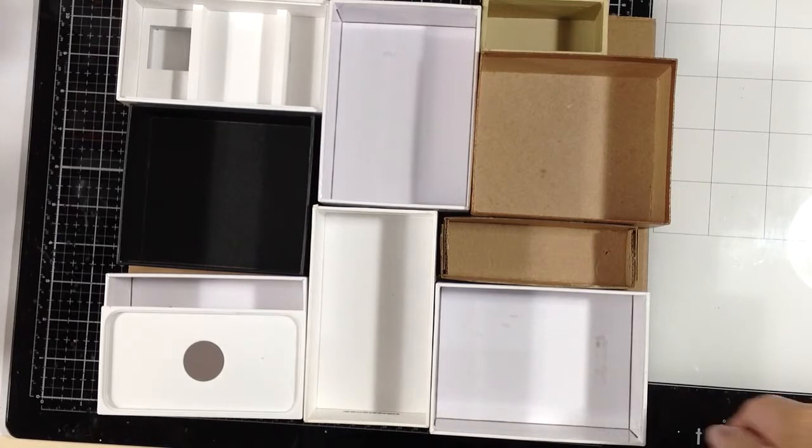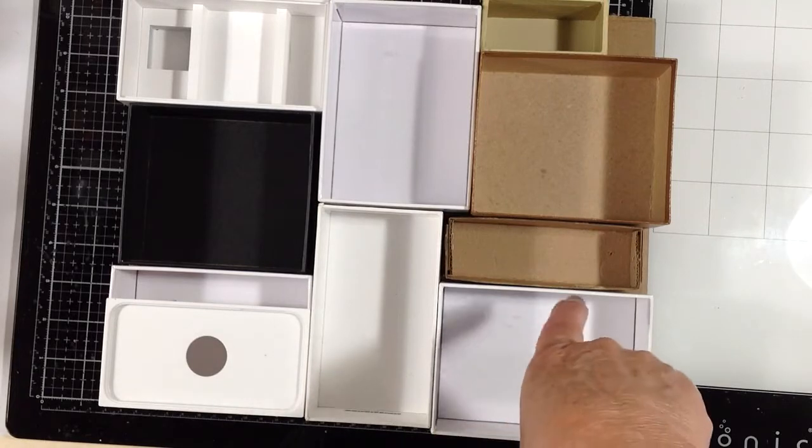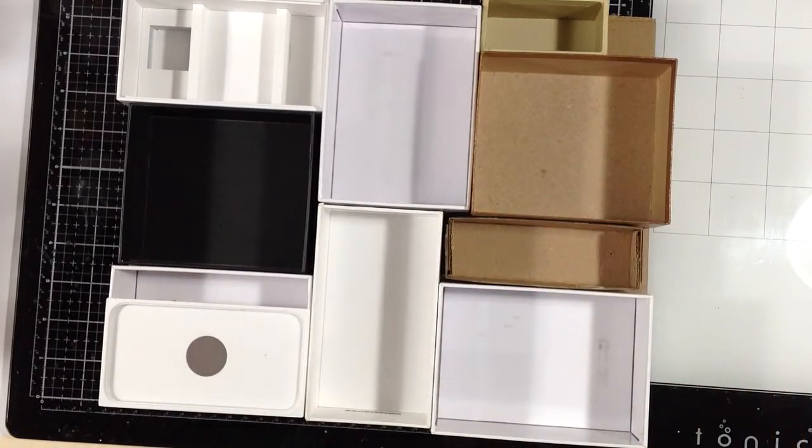So to start with, I'm going to number the backs of these so I remember the configuration, and then I'm going to paint that cardboard piece and probably cover the back of it with some book paper. Then I will be back and show you how I'm going to cover all these little boxes to make a cohesive shadow box or box frame, and then we can start building an assemblage inside of it.